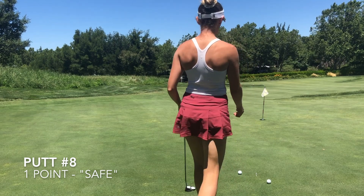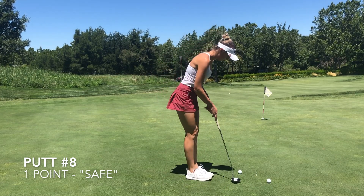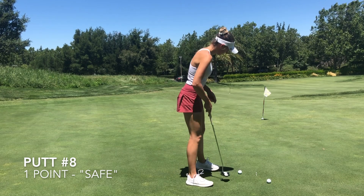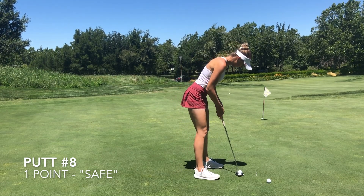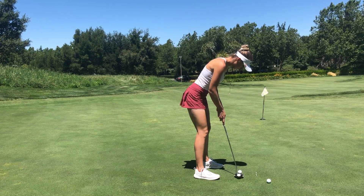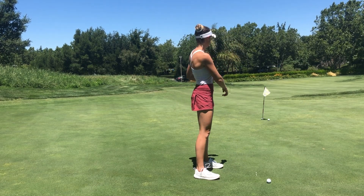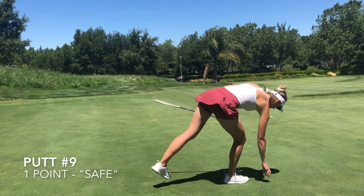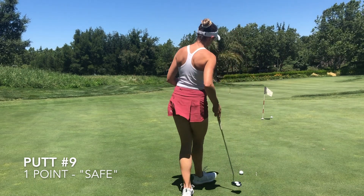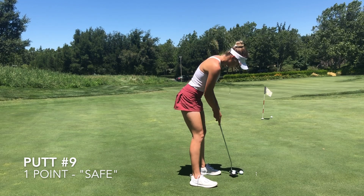Now back here to the downhill — these are our last two putts. We got that one in, it's safe for one point. Still following the same routines as before: visualizing a spot on my line, just short of the hole, and putting to that. Let's see how we do on our final putt.